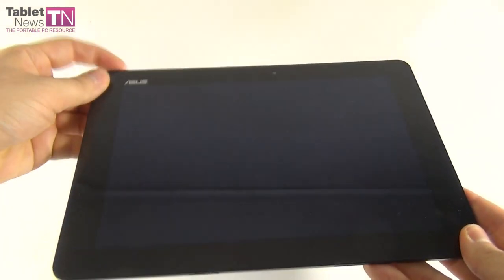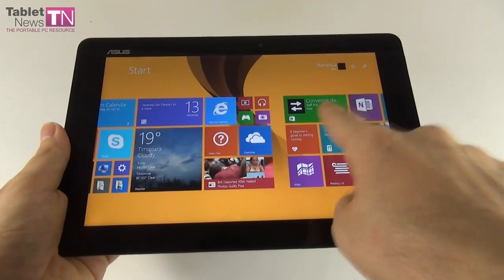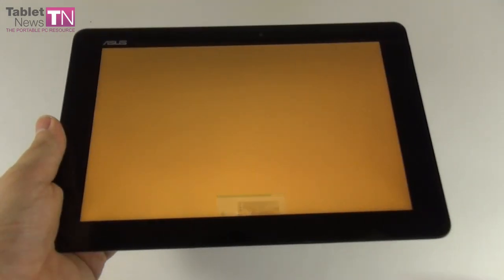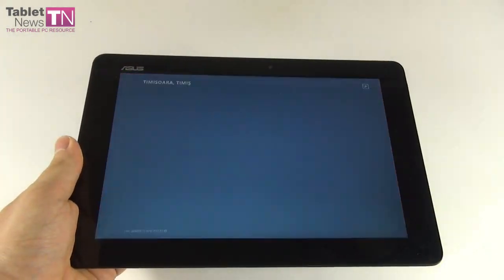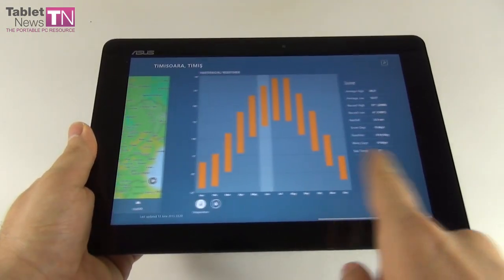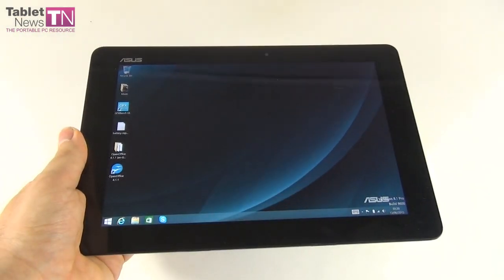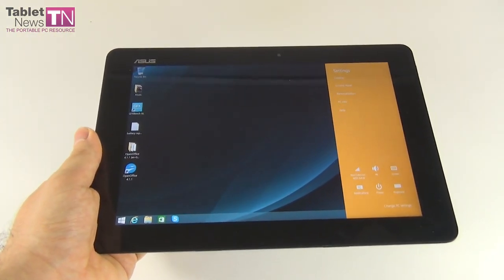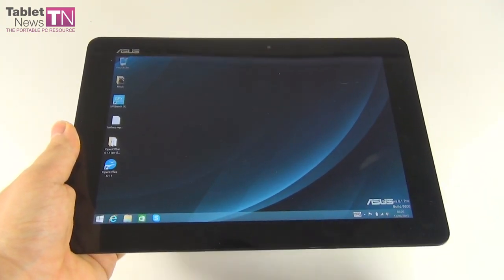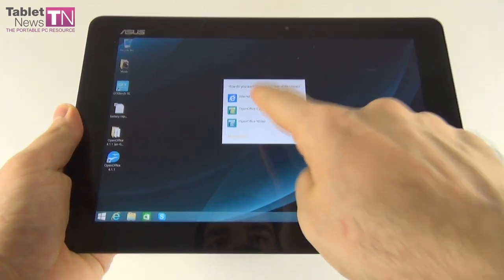Now let's look at the hardware. The display is a Full HD IPS screen with a 10.1-inch diagonal, 1920×1200 pixel resolution, 16:10 aspect ratio, true vivid technology, and LED backlight. The CPU is a quad-core Intel Atom Z3775 clocked at 1.46GHz, Baytrail-T generation, with a boost up to 2.39GHz. Graphics are Intel HD. Other specs include 2GB of DDR3 RAM, 32, 64, or 128GB of storage plus a microSD card slot, a front 2-megapixel camera and a rear 5-megapixel shooter.